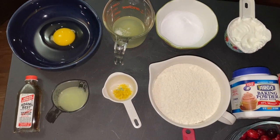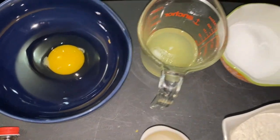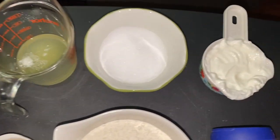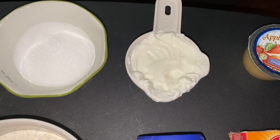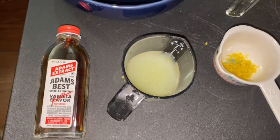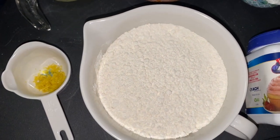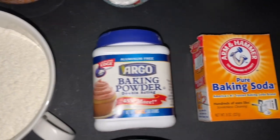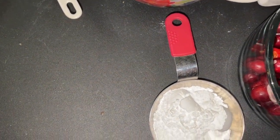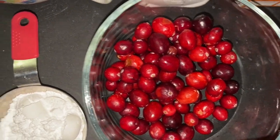Here is the cranberry lemon loaf recipe. It sounds complicated but it's really easy and simple to make. We have the one egg, two egg whites, three tablespoons of white sugar or sugar substitute, the yogurt, half a cup of applesauce, the vanilla, fresh squeezed lemon juice, lemon zest, one and a half cups of flour, baking powder, baking soda, confectionary powdered sugar for the icing, and the star of the show — the cranberries. Let's get started.